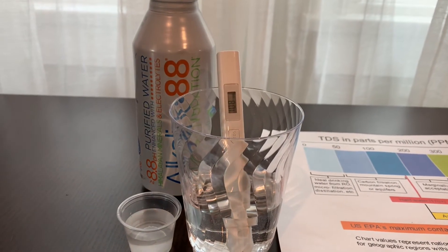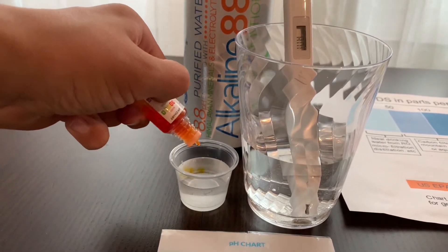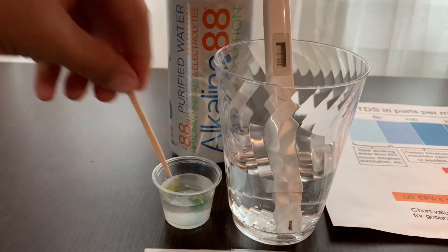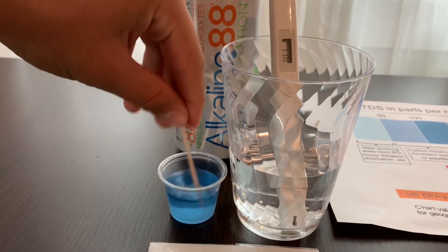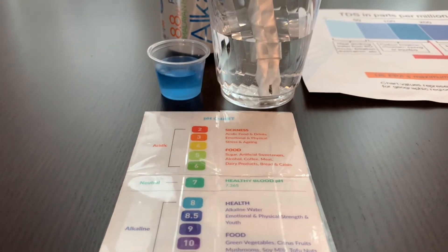Now let's test the pH level. Do 2 to 3 drops. Let's stir it a little for a better result. I give this an 8.5.